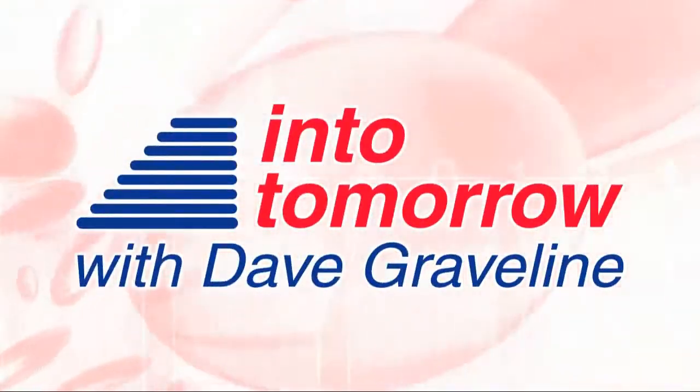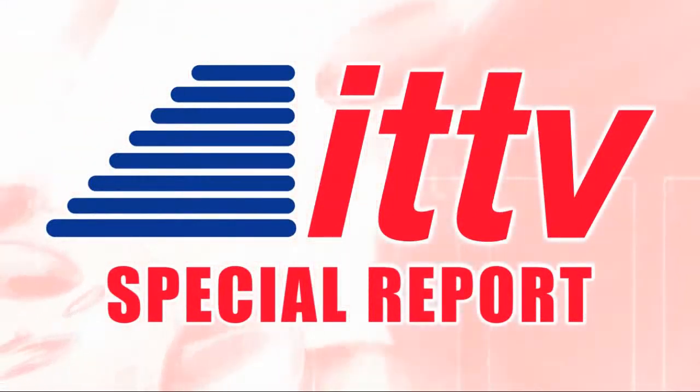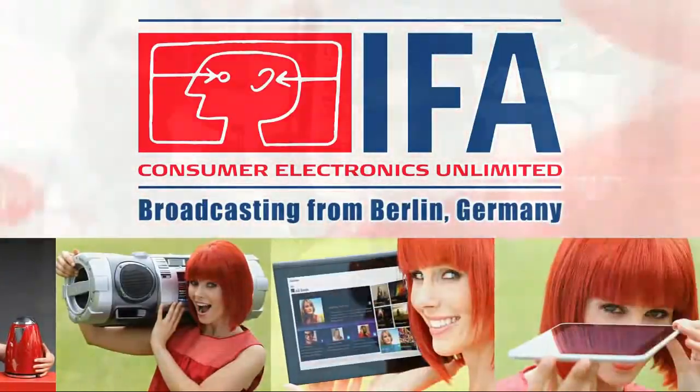From Into Tomorrow, this is an ITTV special report. We're taking a look at some of the coolest keyboards available now that are solar-powered. We're joined by Guido from Logitech. Welcome to Into Tomorrow.